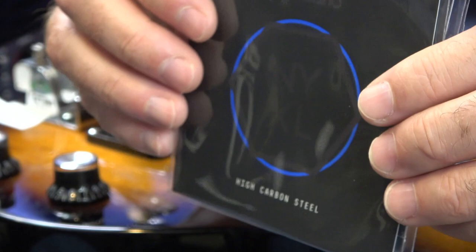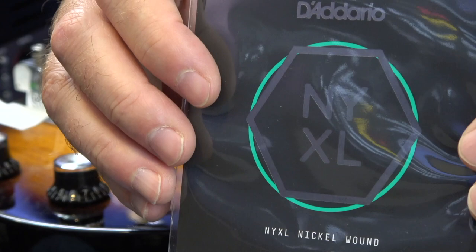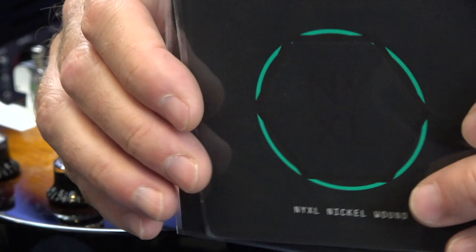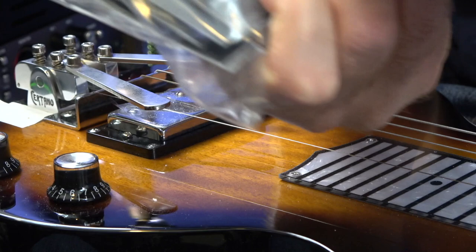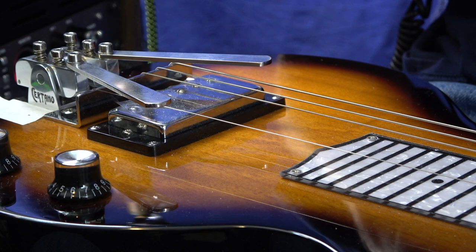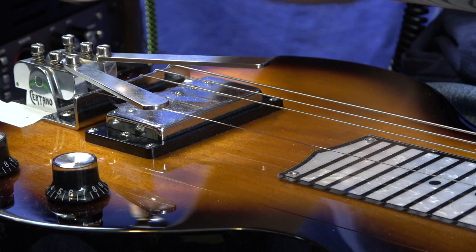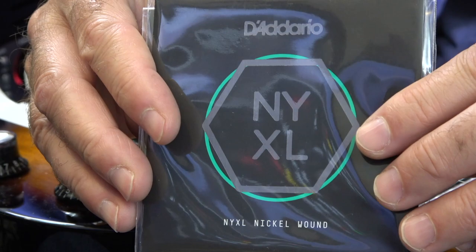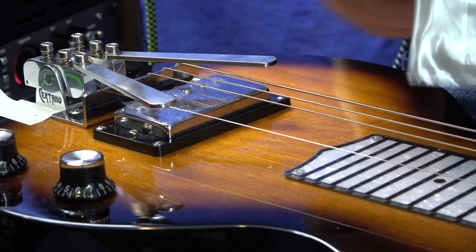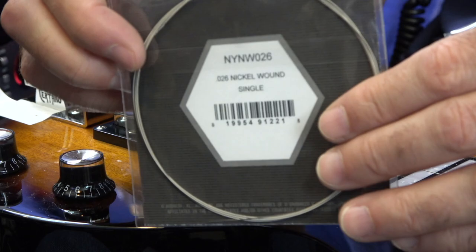NYXL strings cost a lot more than just a regular string, but if they don't break they should pay for themselves. I buy these in bulk — about 10 strings or so. I get them on this website called stringsbymail.com. The guy's great — he ships them off real quick and signs the invoice saying thank you. It seems to be a pretty small business and I like helping out small businesses. Stringsbymail.com. NYXL. So: 0.018 for the second string, 0.026 for the third string. Let's put these on.